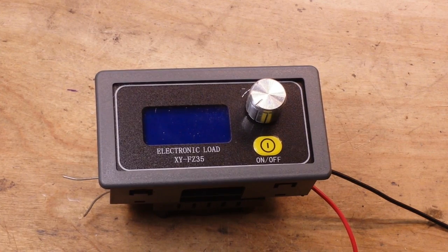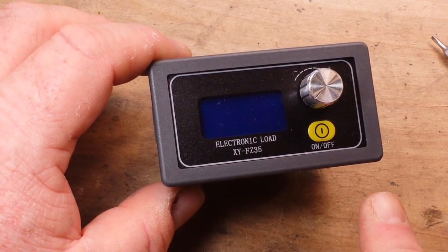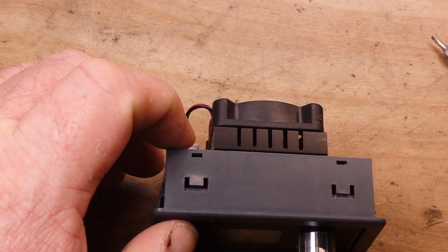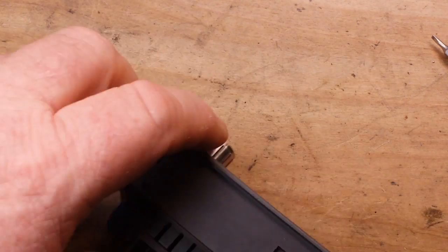Now let's look inside. Size-wise, it is about 80 millimeters by 46 millimeters by about 43 millimeters, just to give you an idea of the size.